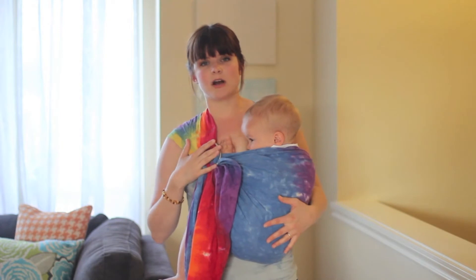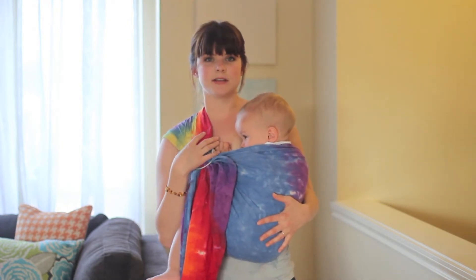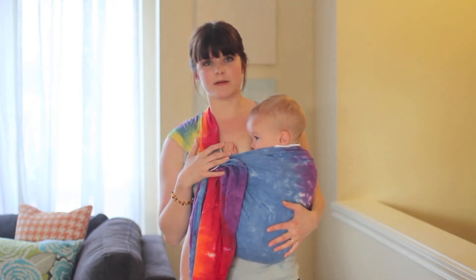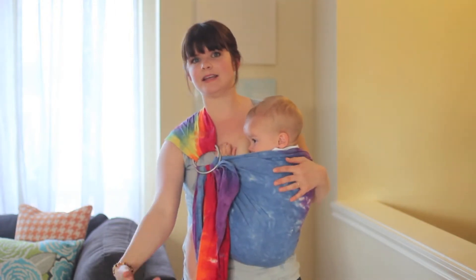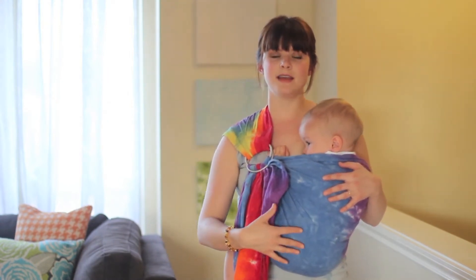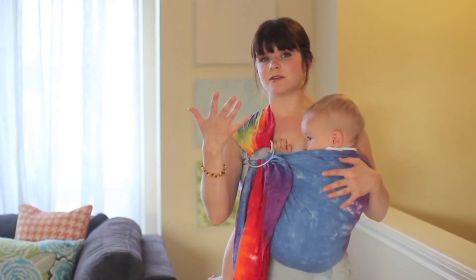Also, you'll notice the rings are pretty high. They're in the crissage position just below my shoulder, and that is the most comfortable spot for them. If they're too high, they're going to dig into your collarbone, and if they're too low, it's not as secure and your baby can kind of lean out. So we're going to go through the steps of getting your baby in the ring sling and troubleshoot some points that might be causing you discomfort.